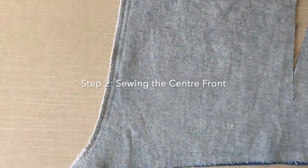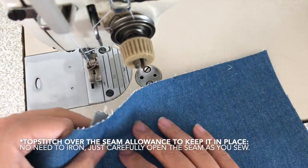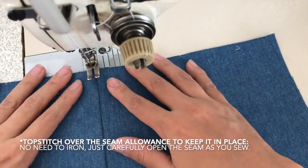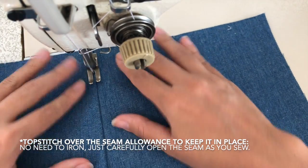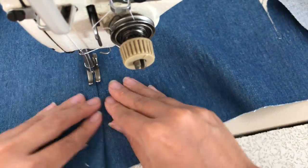Step two is stitching and overlocking the center front. Then fold the seam allowance to one side — no need to iron it — just open it gently as you top stitch over it.